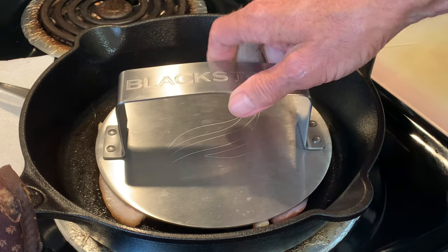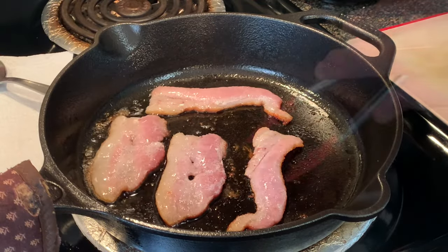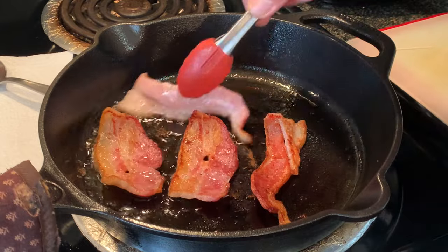Another thing I like to use is a bacon press to help keep the bacon flat and to help it cook evenly. After about five, six, seven minutes, flip the bacon and cook the other side.